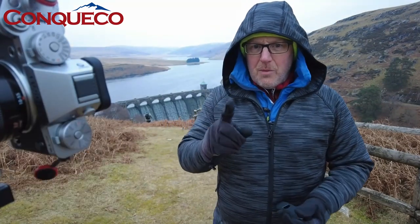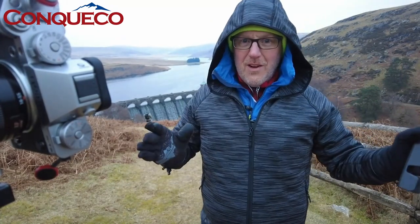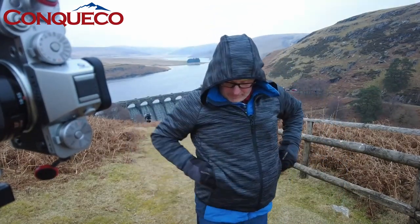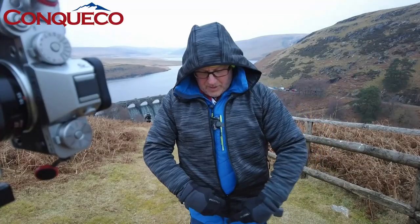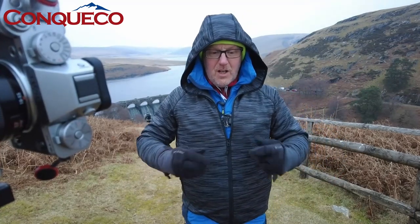I've got a spare one to give away, so there will be a giveaway - but it might not be in this video. Over the next two or three videos I'm going to give away one of these jackets, so you'll need to watch my other videos. The jacket has two zip pockets, really nice for keeping things without losing them, and on the inside there's also a zip pocket for your power pack.